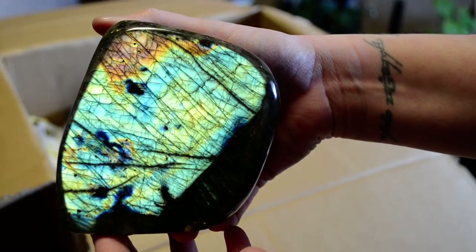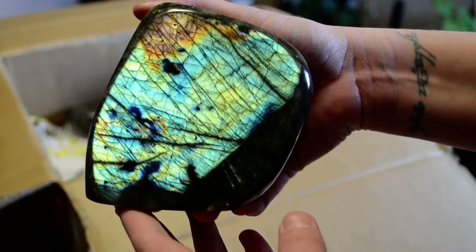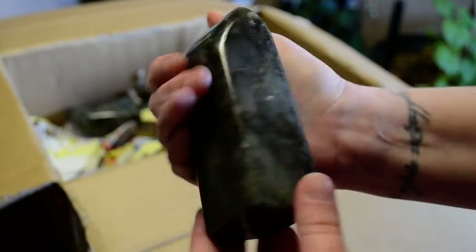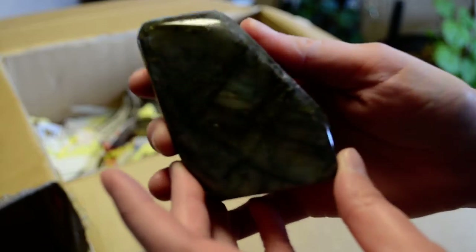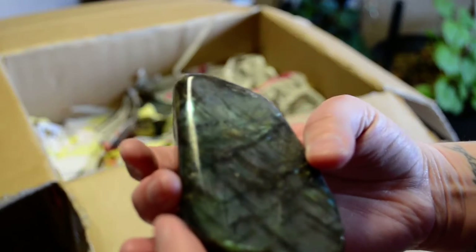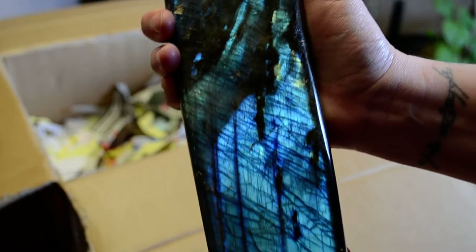This one is all the colors. That one is a perfect example of getting the light just right — it has all the colors in it. I think so far all of these pieces are polished on all sides. That one doesn't want to give it to you — oh, I can't quite see it in the camera. This one looks like a forest with moonlight shining through the trees.